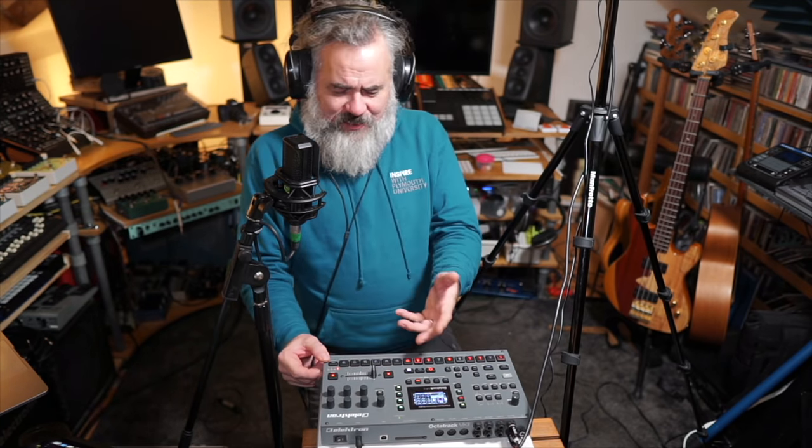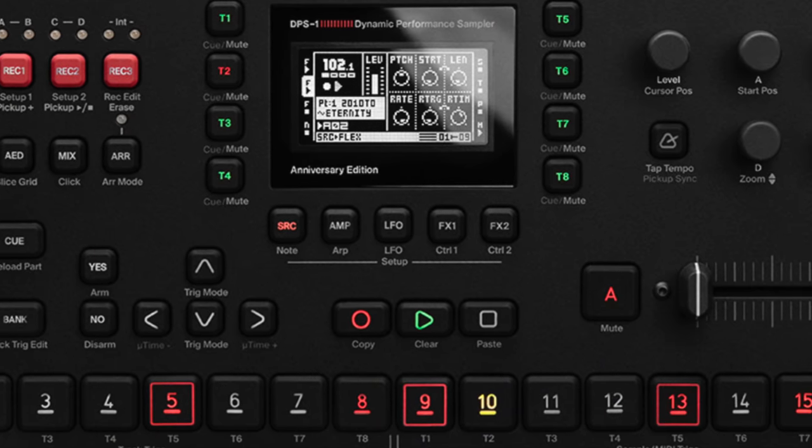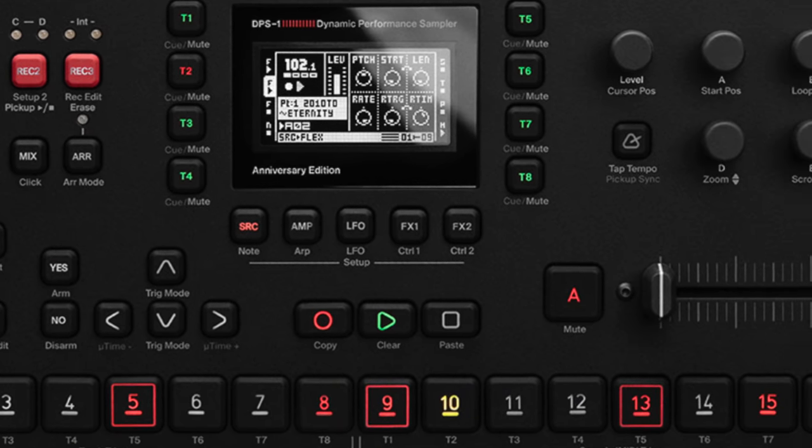First, I'd just like to say happy birthday to the Octatrack — it's 10 years old. To acknowledge that, Elektron have released a new-look one. It's exactly the same thing, new skin, 350 limited edition, all sold out. I think that's testament to just what a legendary device this is.